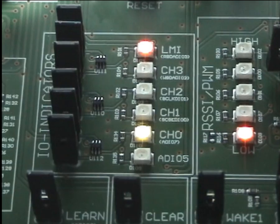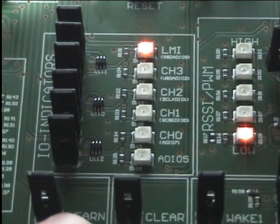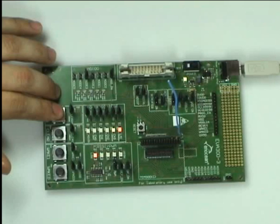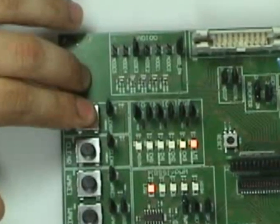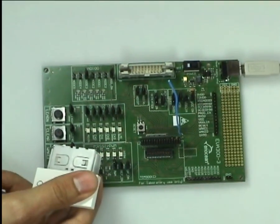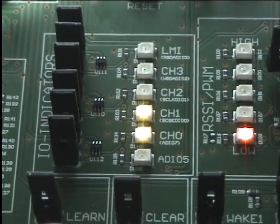By pressing the learn button again we move to the next channel. Here we could learn in a different PTM switch, but in this example we will use the same PTM rocker as before. Every time we press the learn button we move to the next channel. If we press the learn button again after reaching the fourth and last channel we exit the learn mode. Now by pressing the PTM rocker we control two channels.